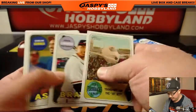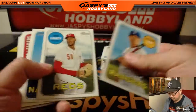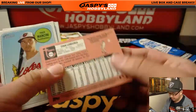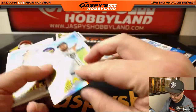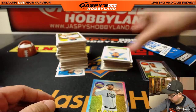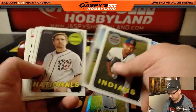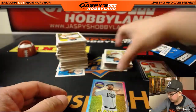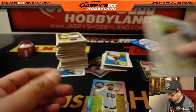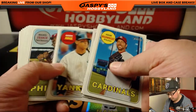There's Evan Longoria — still the Rays edition of Evan Longoria, out of 569. And there's Aaron Judge.